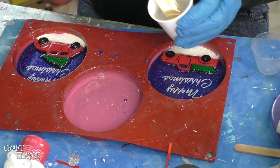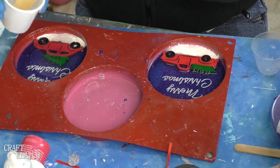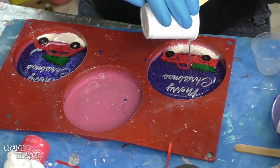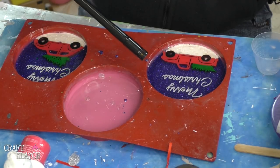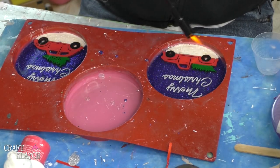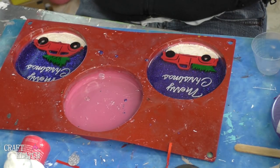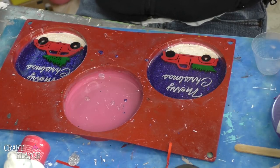I've mixed a couple more ounces of resin, and I think that should probably do it. I'm just pouring it right over. If I need a little more, I can add a little bit more. We'll take our lighter and pop the bubbles, and if it looks like we need a little bit more, I can always add a little bit more. We will let all of this sit for a minimum of 12 hours, and then we'll come back and take them out of their molds.